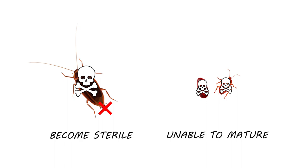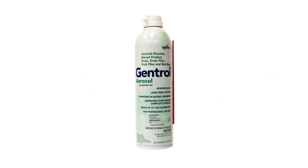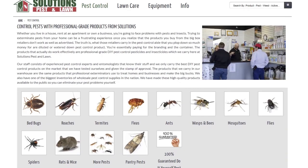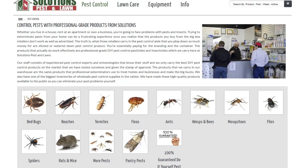Most active infestations cannot be controlled through the use of just one product. Typically, you'll also need a liquid concentrate and bait or dust for complete control. For each insect, we've come up with a treatment method that we guarantee 100% to work. Click the card in the top right for more pest control guides.